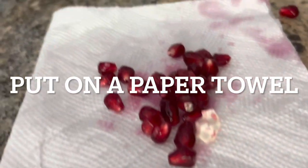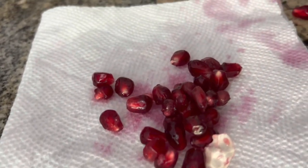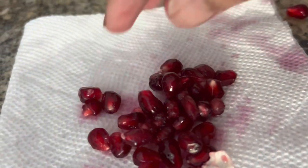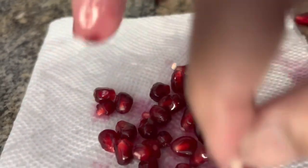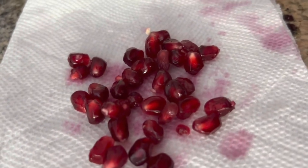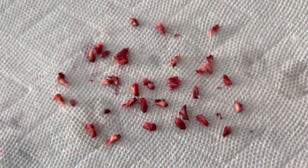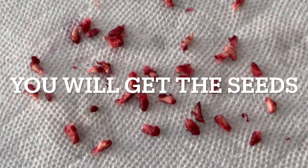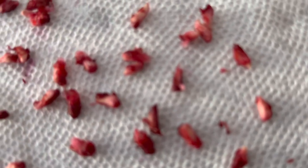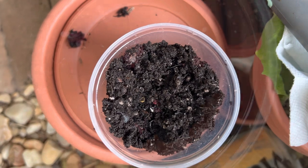Take a good pomegranate and take out some seeds and put them in a paper towel. Rub and clean them so that all the flesh has gone from the seeds, and you will get some clean seeds. Then dry them a little bit.